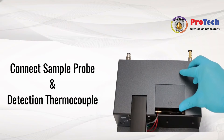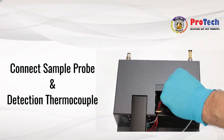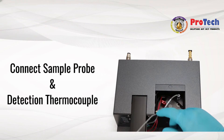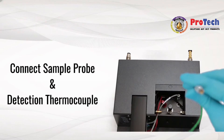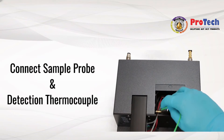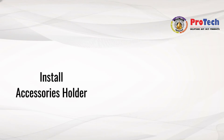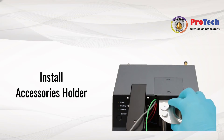Slide the top panel in order to access the connection area. Plug the sample probe and pass the cable through the opening. Process in the same way with the detection thermocouple, then place the sample probe and detection thermocouple in the holding place on the accessories holder.